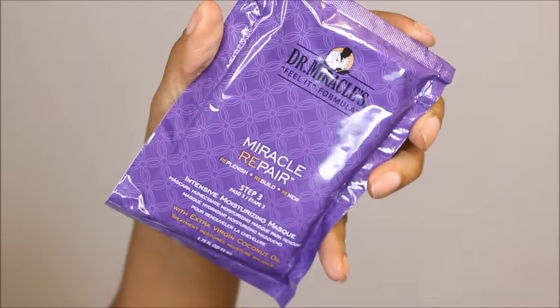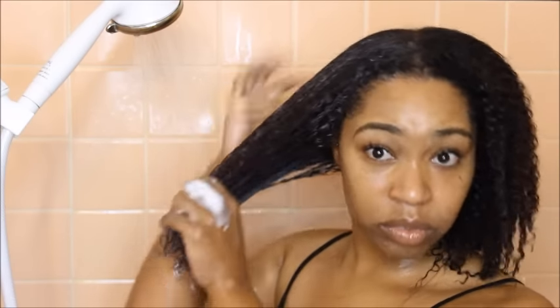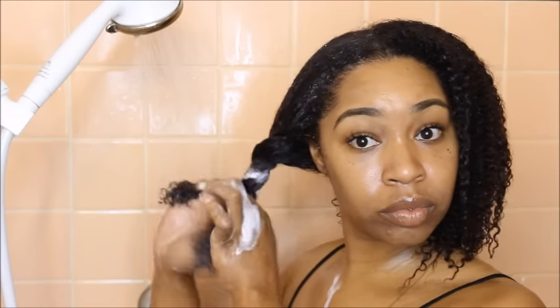Now that my hair is feeling fresh, clean, and revitalized, it's time to deep condition. I'm sticking with Dr. Miracles and using the intensive moisture mask from their Miracle Repair set. I apply this all over my head, making sure to coat every single strand so each one soaks up the moisture. I apply it, finger detangle, and twist it up, repeating that process on the other side, really working the product through.